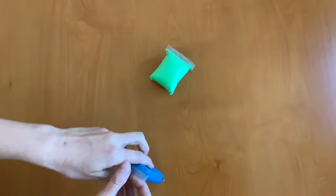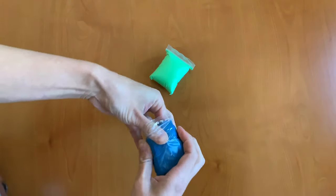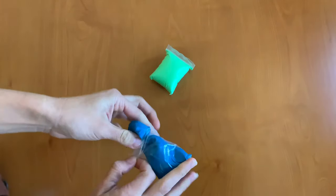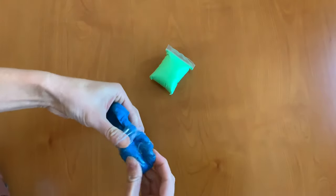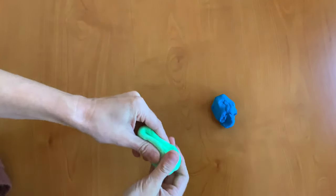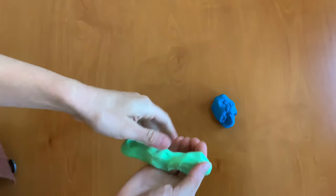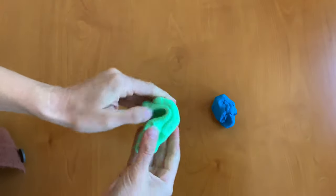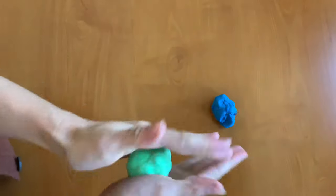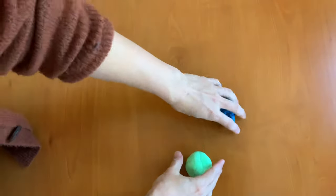Our first step is to open up your air dry clay and kind of get a feel for it. It's kind of hard to get out of the bag so you can rip it out half and half, or if you'd like to rip the bag you can do that too. Now we have our air dry clay out of the bag and you want to just kind of warm it up a little bit with your hands. It feels a little bit wet and that is the water that's in the air dry clay that is going to evaporate out of it. I'm just kneading my clay until I have a nice sphere, which is a 3D circle or a ball, with each one.